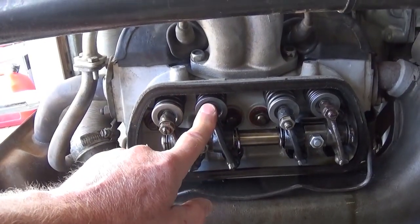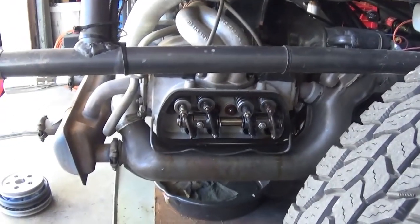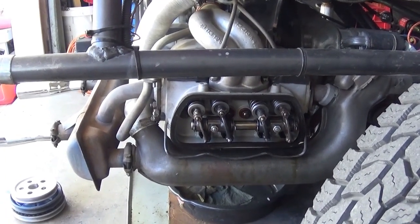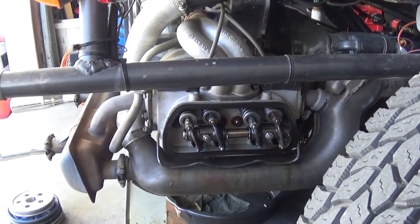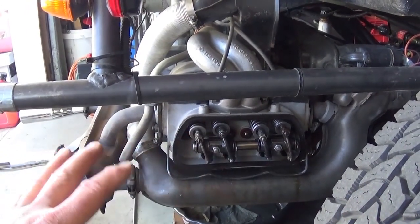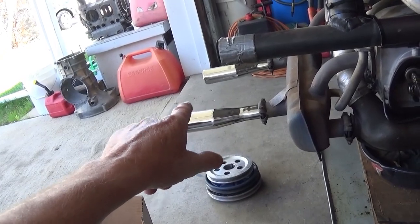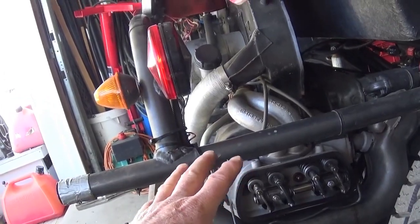I went back to a test hill in the foothills where I had struggled to barely make it to the top. With the ratio rockers on, I was able to go up and it was a little bit better. It's not a night-and-day difference, but everything is accumulative — everything comes a little bit at a time. The engine revved higher and quicker with these tips. We've added the ratio rockers and done a full tune-up.